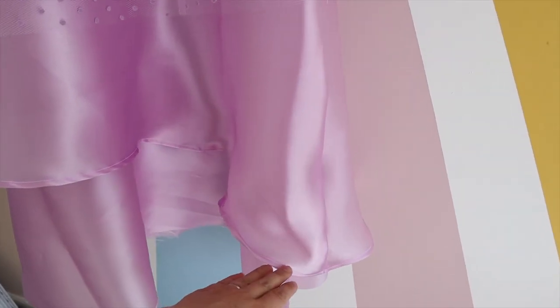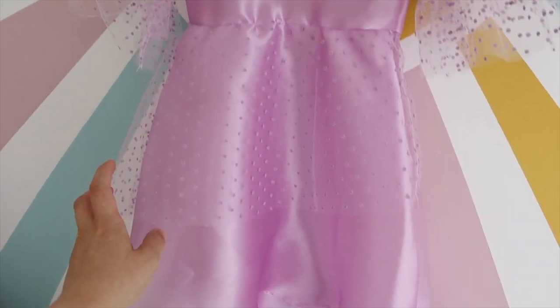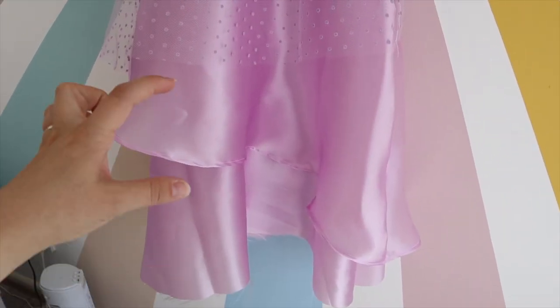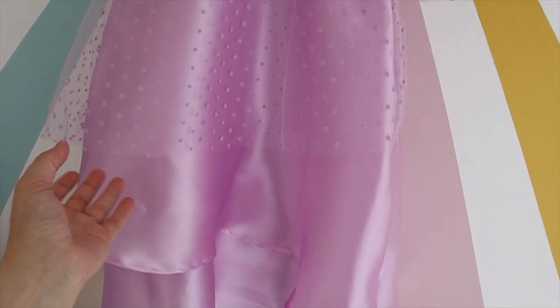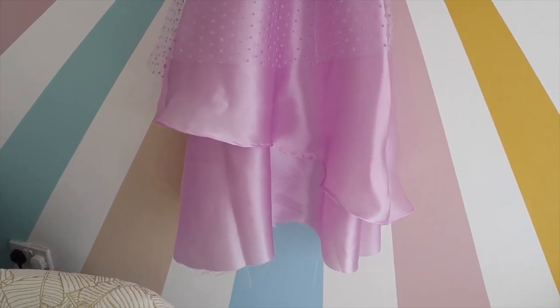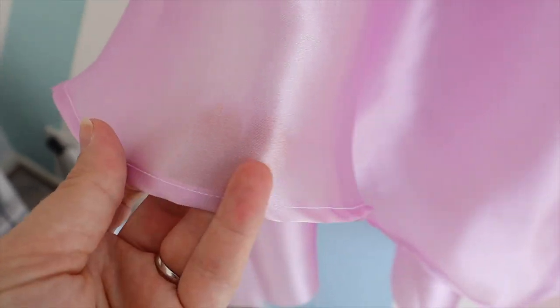I cut three pieces of skirt — one and two from the lilac fabric, and another from the netting fabric — making sure they were all different tiered lengths. I just did it by eye, but you can measure depending on how tall your child is. I laid them on top of each other, and Isabella has an asymmetric style dress — it goes one way and then the other — with her bottom layer flush and straight. That's what I've done with the skirt tiers.